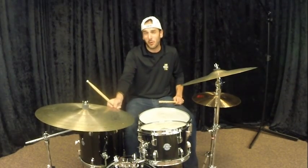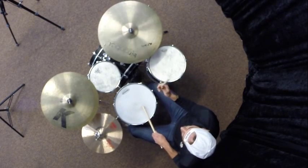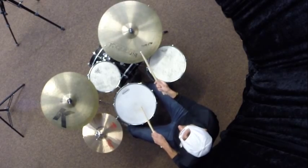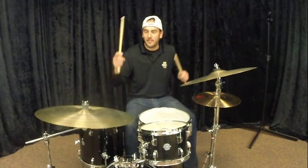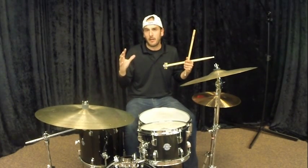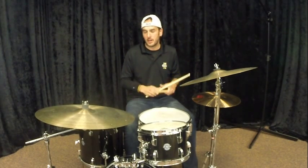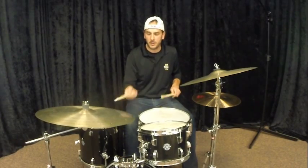You can throw in the skip beat if you want. You can throw in a backbeat if you want. But the big thing to think about in your jazz program is: is it a rock shuffle or a jazz shuffle?